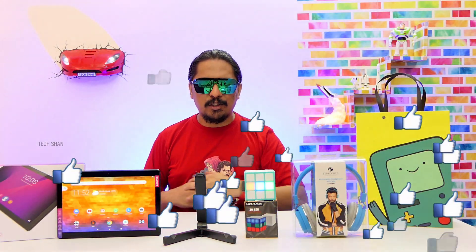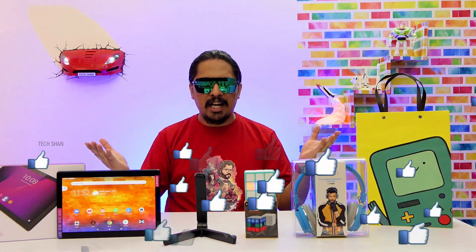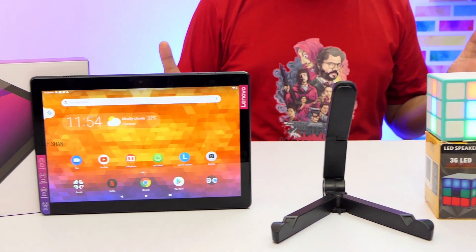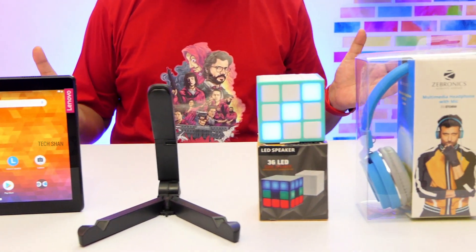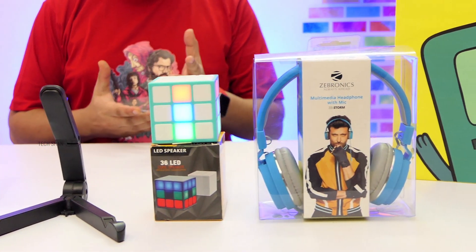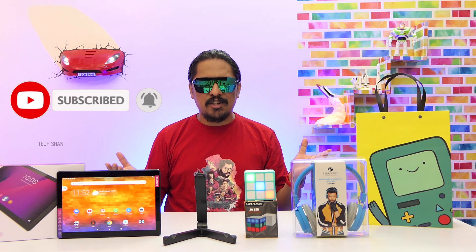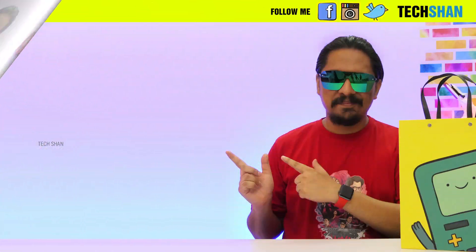That's it — hope you guys found this special episode helpful. If you did, make sure to share this video with your friends and family and smash that like button. Best buy links for all featured products are in the description. Prices may fluctuate over time. Don't forget to subscribe and hit the bell icon for more awesome tech content — we'll catch you in another exciting video next time!